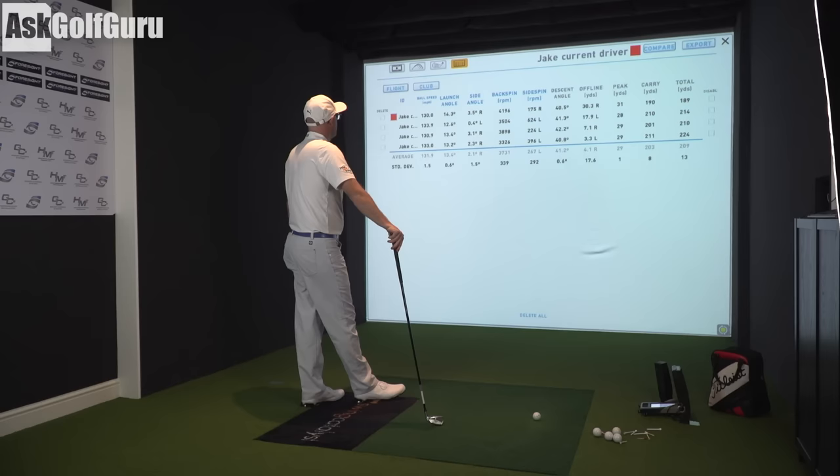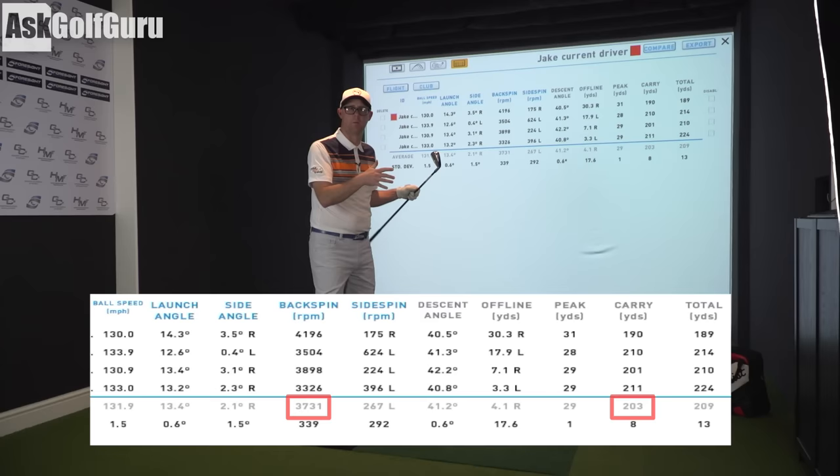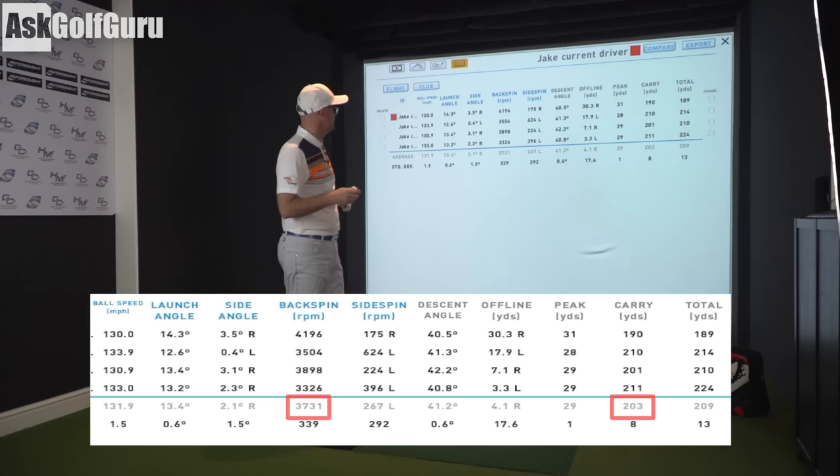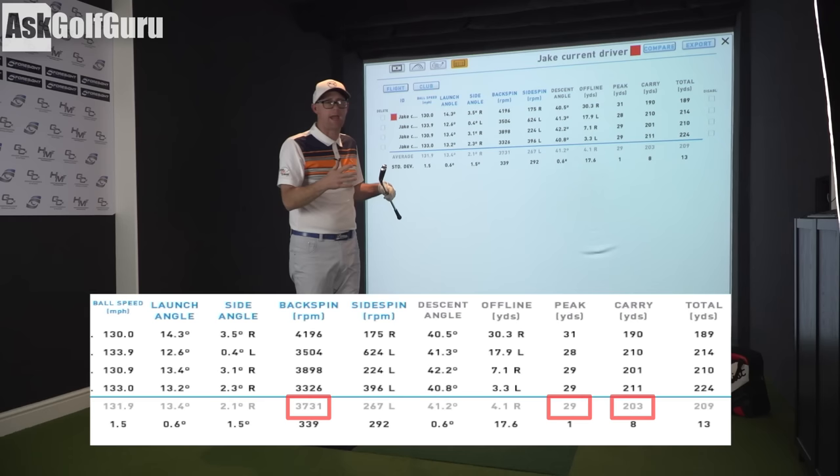So we're spinning at 3.7 average, which is exactly where I'd want it — kind of between three and four. It's averaging 203 yards carry. Again, that's what I said — around that 200 yards. I'd want to know the carry number because carry changes subject to what part of the planet you hit — hard, soft, uphill, downhill and all those kinds of things. Peak height around 29 yards, so around 30 yards. My hybrids are there and a little higher. Launching up at 13 degrees — pretty healthy numbers from a 3-iron.